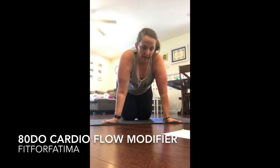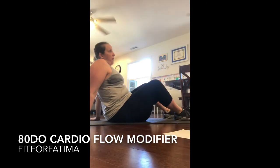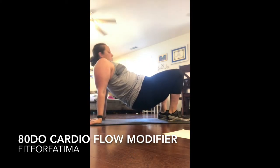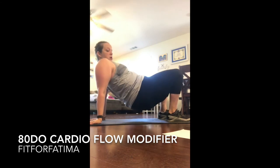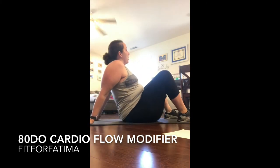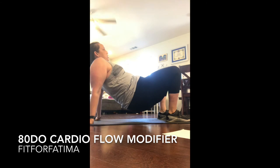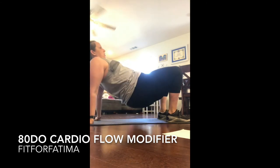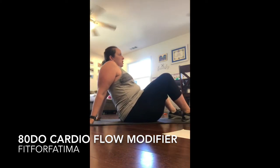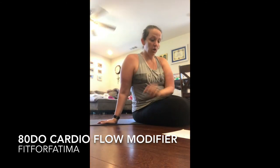After bears we do crab tricep dip kick. You probably remember crab from elementary school — you get into crab position, and they want you to do a dip and then kick kick. My modification is just to hold the crab position for about 10 seconds. If you can add dips that's great — try 10 or even 4 little dips. To add the kick in, I'll just get on my bottom. No shame in my game!